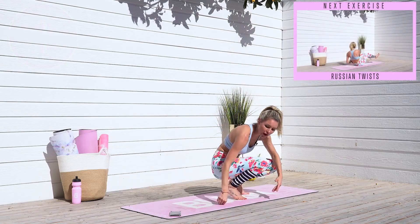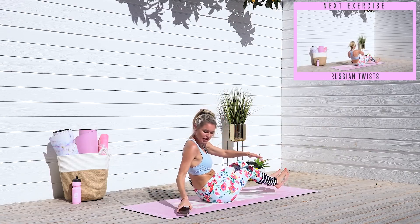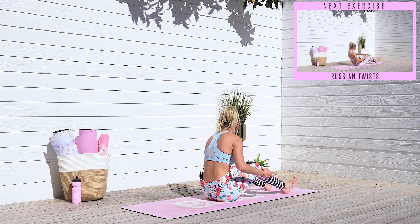What's up everybody? It's your trainer Rebecca Louise. Have you always wanted to get side oblique abs and take inches off? Well, this workout is just for you. We're going to get started straight away. So come down to the ground. We're going to take it into one of my favorites: some Russian twists.